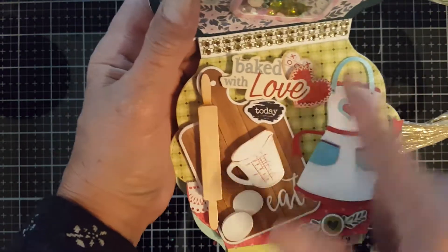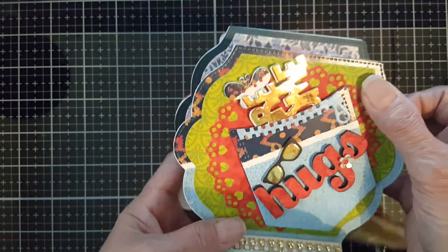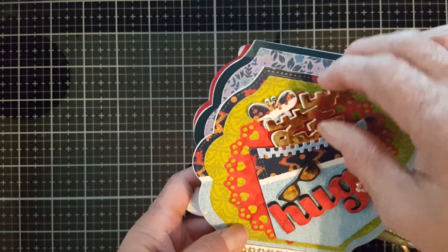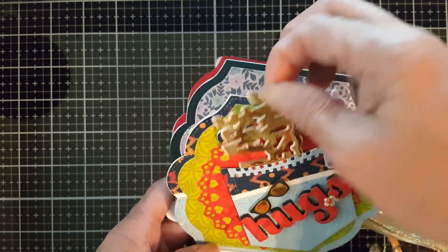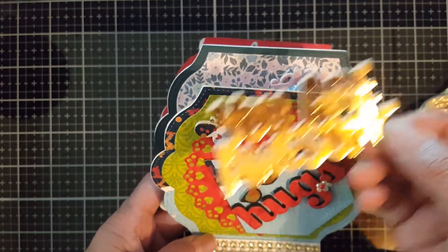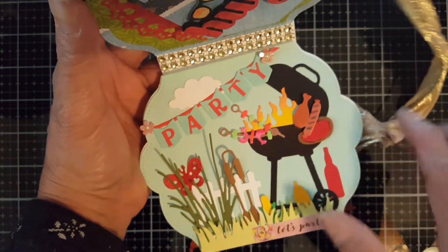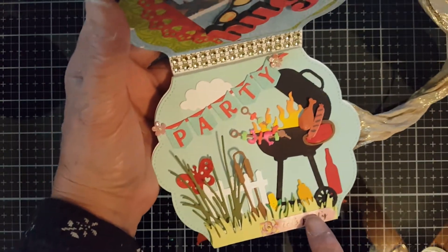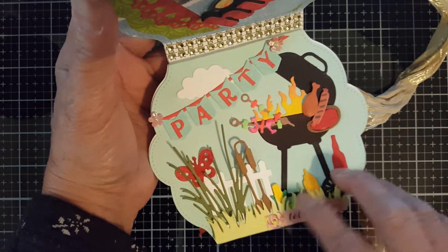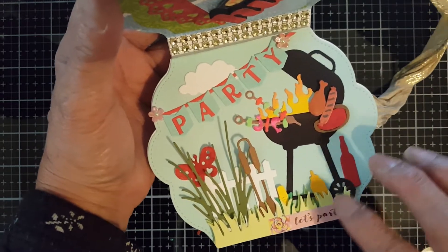She loves to bake, so I put more stickers here. And the next page I just made a pocket and placed 'hugs.' When you open this up, it says 'you are awesome.' And here's a little party page, because it's her 50th birthday. These are all die cuts from AliExpress.